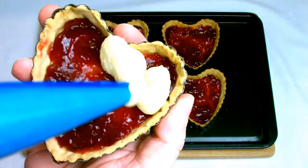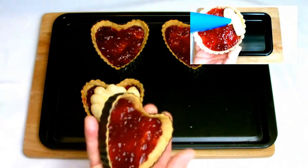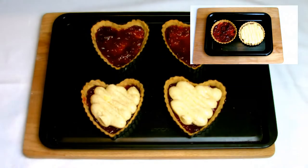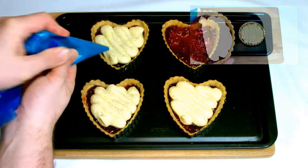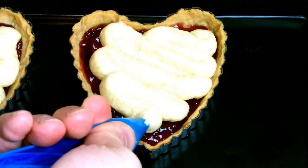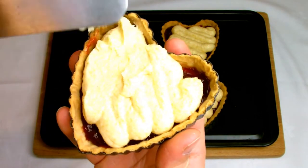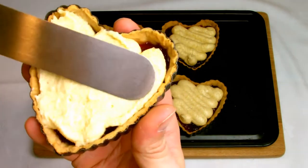Next, take your frangipan and pipe in a nice zigzag across the top of your tart shell. As you can see in the top right of your screen, if you don't have heart-shaped tartlet shells, you can always just opt to make individual round ones. Then, using a palette knife, gently smooth your frangipan so that it covers the whole of the tart shell and gets right up to the edges.